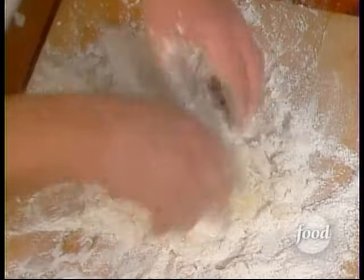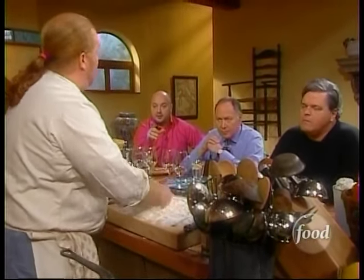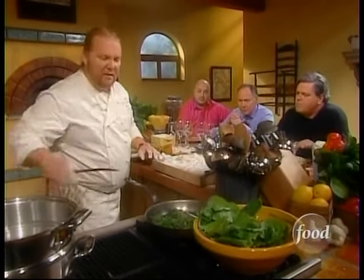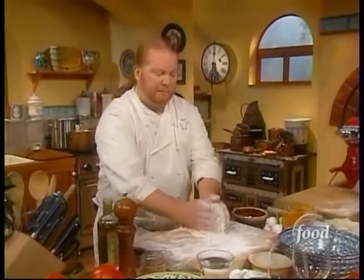An old Italian lady once told me that the water for boiling pasta should be as salty as the sea — and that's exactly how they say it in Italy. That's pretty aggressively salty, and since this pasta has never seen any salt, that's exactly what it's going to do — season it very nicely. We're just going to stir the spinach around and keep it cooking.